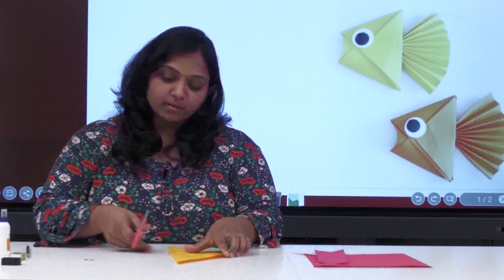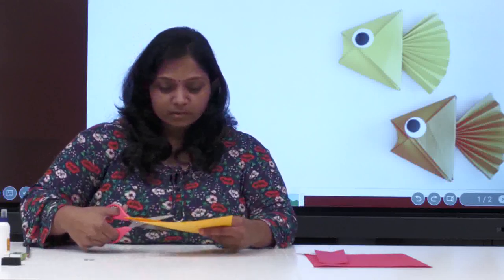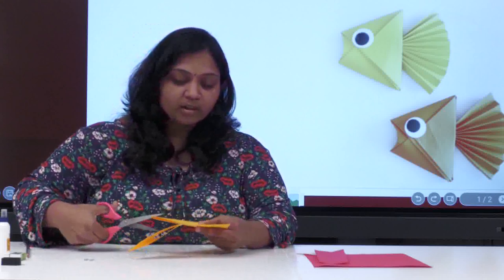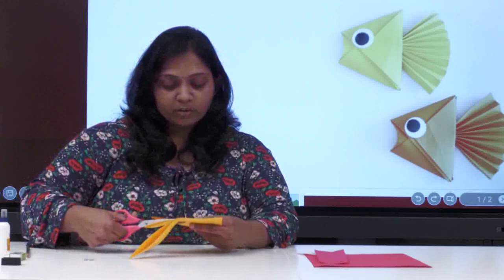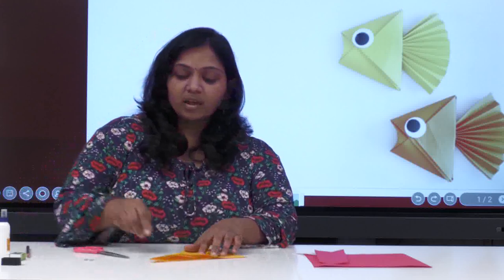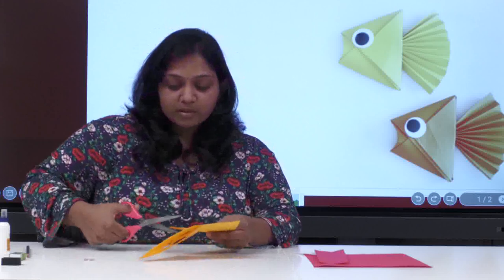Take a scissor and start cutting till the crease line — remember, till the crease line. Keep doing it, giving a space of one centimeter. Children, when you are doing this, you can use a scale. I am doing it in a random way, but you can use a scale to measure one centimeter — just keep the scale on this crease line side and measure it.